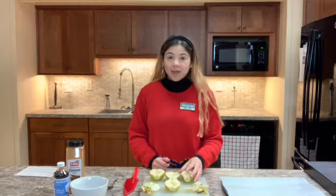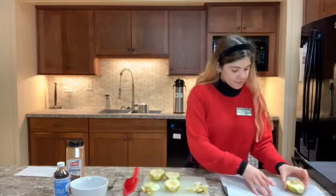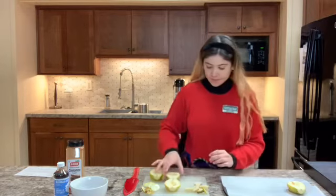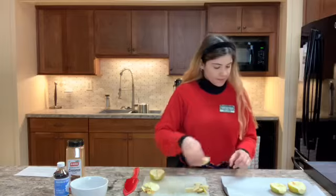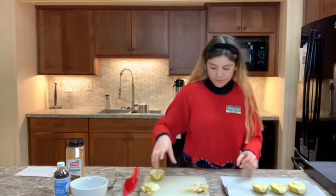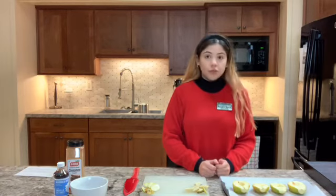Now we can go ahead and place the pears on our baking sheet. I chose to line the baking sheet with parchment paper, but you can choose to grease it with butter — totally up to you.